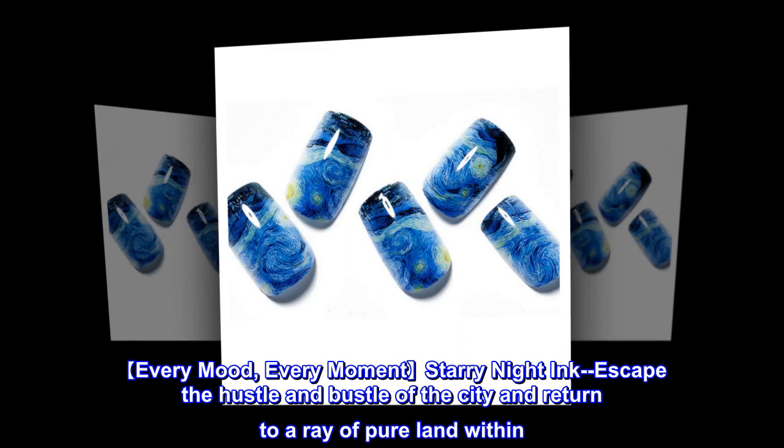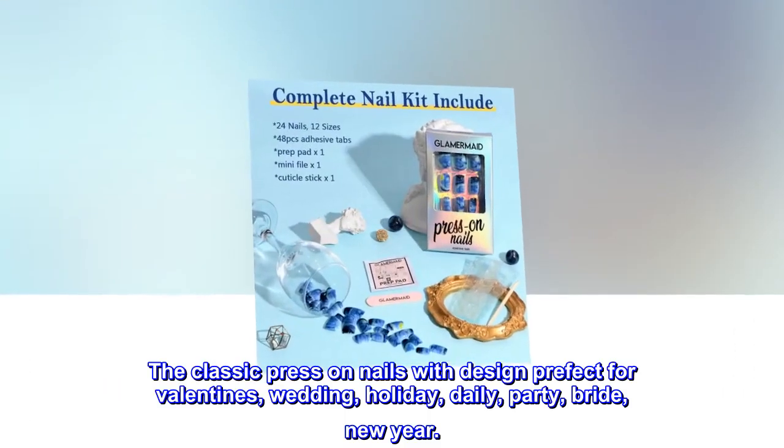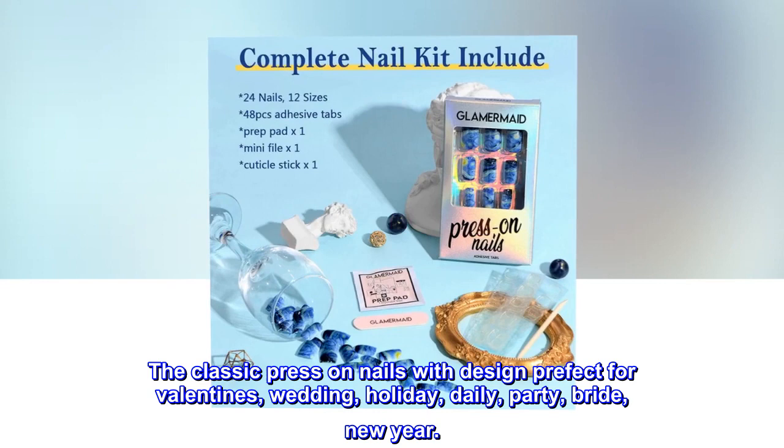Every mood, every moment — Starry Night Ink. Escape the hustle and bustle of the city and return to a ray of pure land within. The classic press on nails with design, perfect for valentines, wedding, holiday, daily, party, bride, and new year.